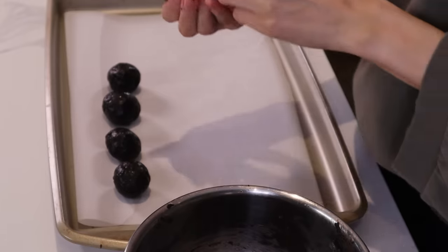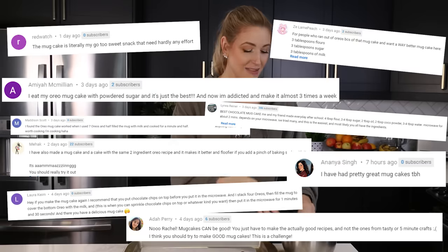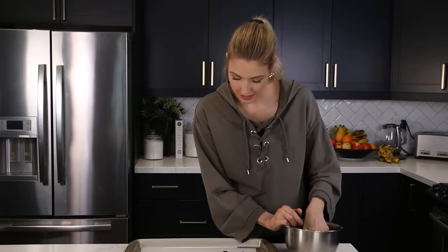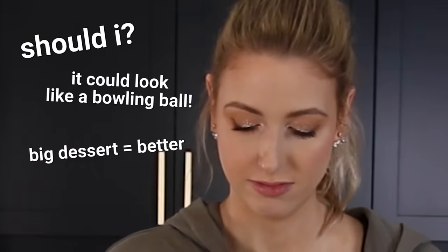This is where all my work with Play-Doh really comes in handy — I am excellent at making balls. They seem to be getting progressively larger. Do you guys have any like three ingredient recipes that you love? Let me know in the comments. I got a bunch of really good mug cake recipes in the last video. I may have to try some three ingredient mug cakes because you guys say they're really good, and I trust you — we know desserts.